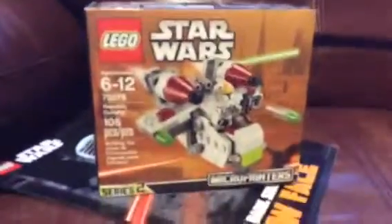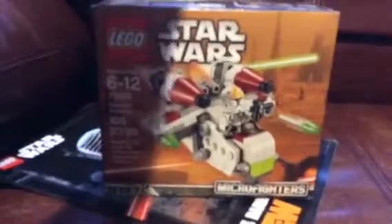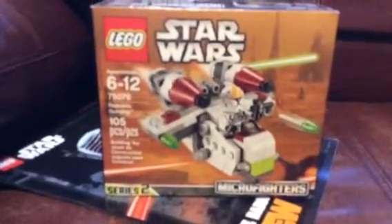Hello there everyone, today I will be reviewing a LEGO Star Wars set. This is it from The Force Awakens, Series 2 Micro Fighters.